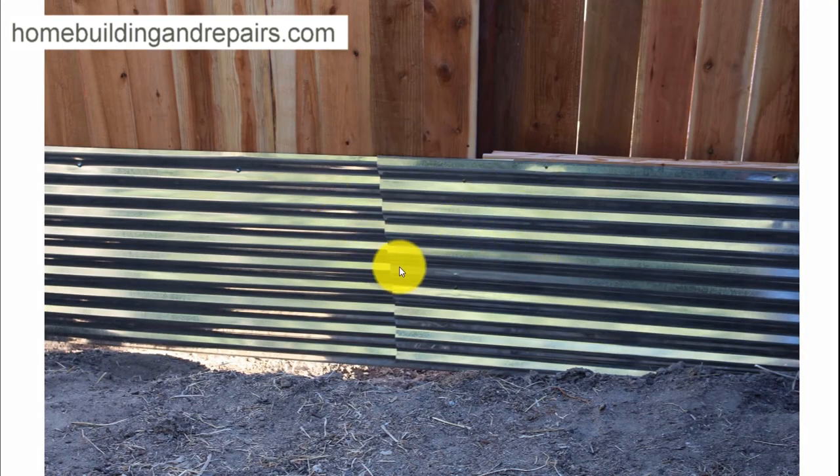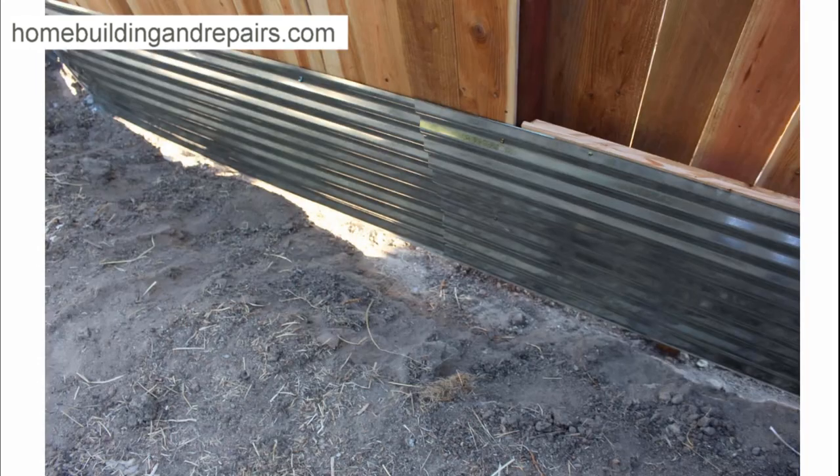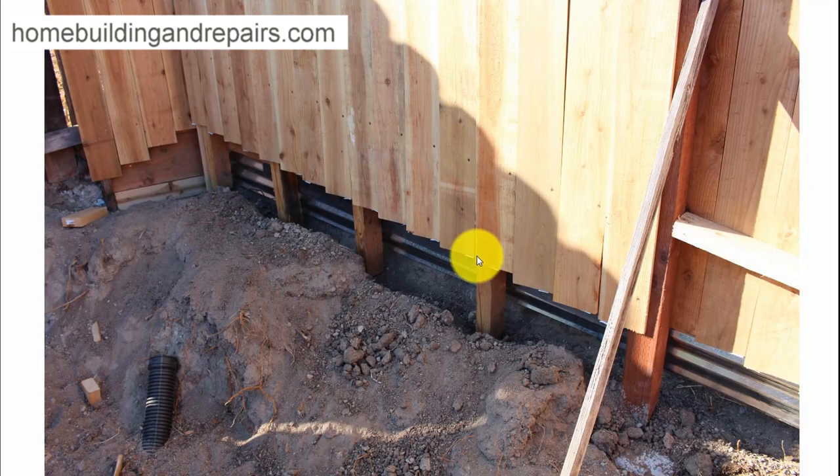I'm just going to kind of whip through a couple pictures here. You can see where I have attached it — everything is going the way that I wanted it to go here. Another view of it there. And on the other side here you can see the post, and when I backfill some of the dirt that's going to help with the support.